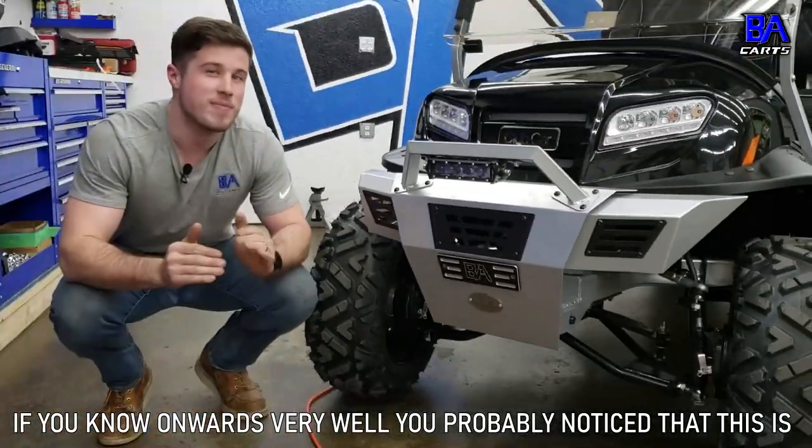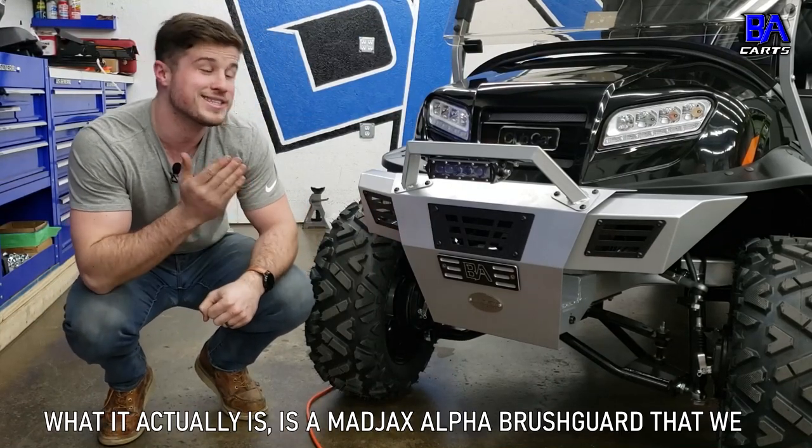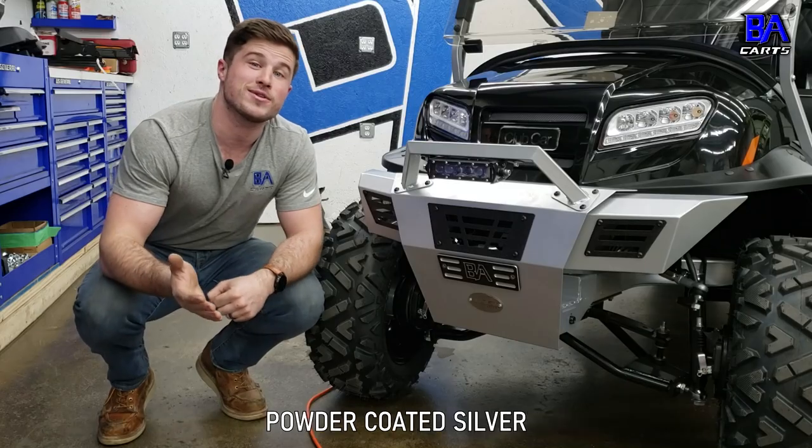Now, if you know Onwards very well, you've probably noticed this is not the OEM brush guard. What it actually is is a Mad Jacks Alpha brush guard that we powder coated silver.